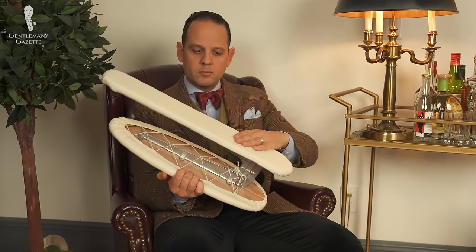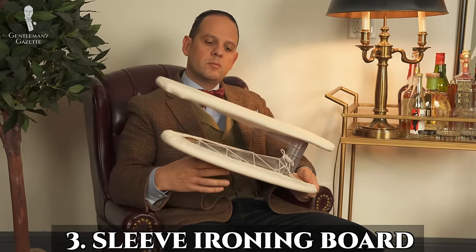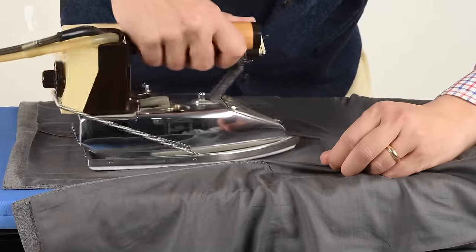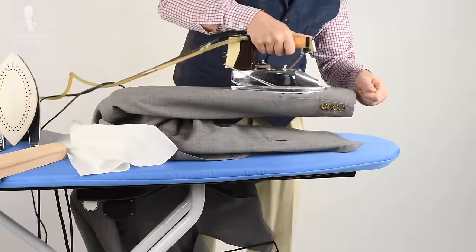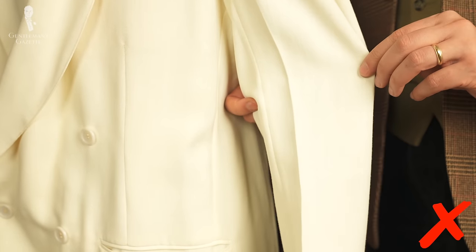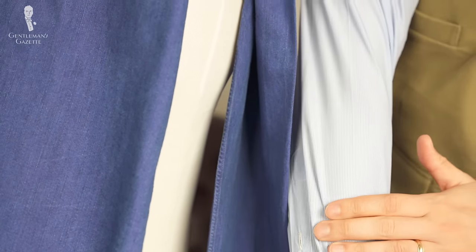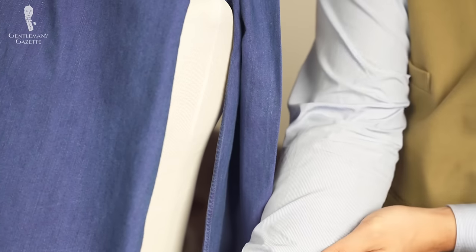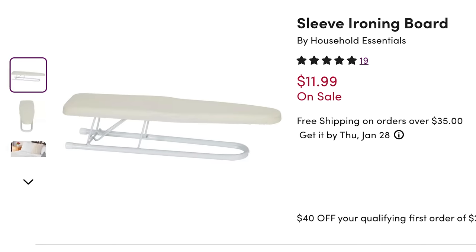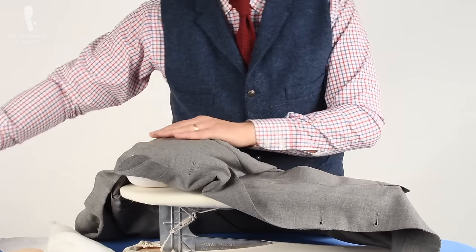Now let's jump from food to clothes maintenance. Number three is a sleeve ironing board. If you ever wear a dress shirt without a jacket, or if you have a jacket that needs to be ironed, you must have a sleeve ironing board. It's the easiest, quickest, and pretty much the only way to get a sleeve without a stark ironing crease. While some people might not mind them on a dress shirt, I certainly do, and if you have a jacket, a crease down the center of your sleeve just looks terrible. Considering it costs just $12, a sleeve ironing board is one of those tools every gentleman must have.